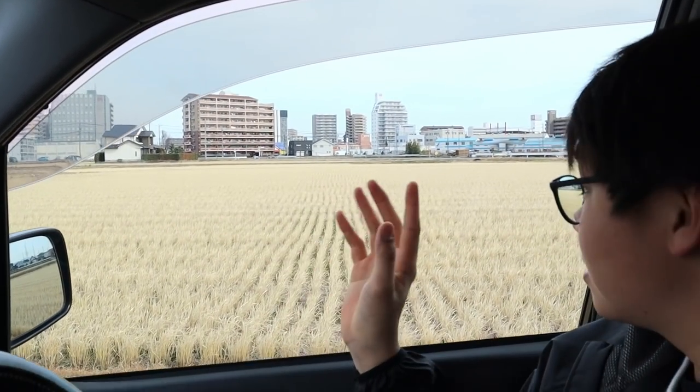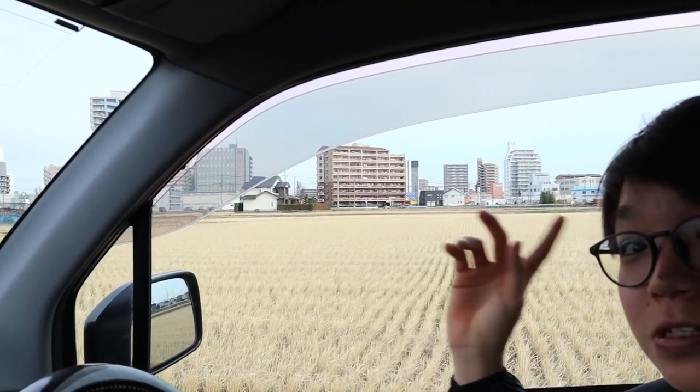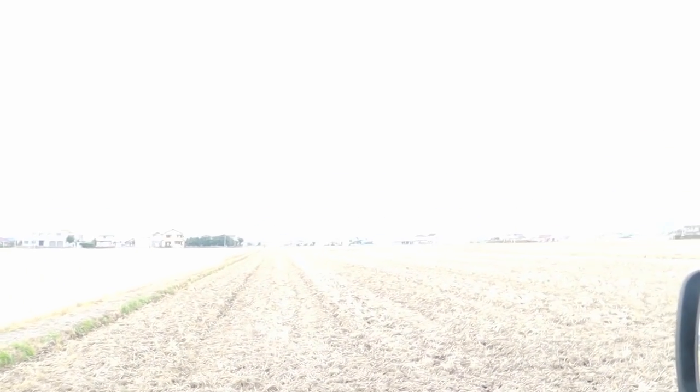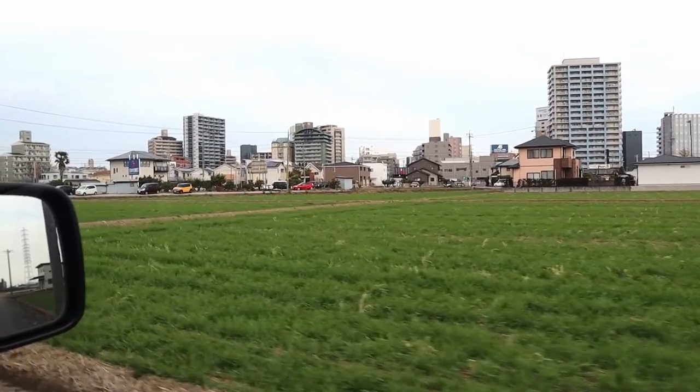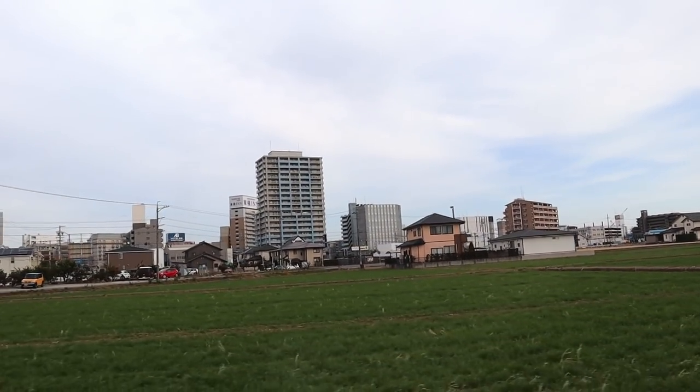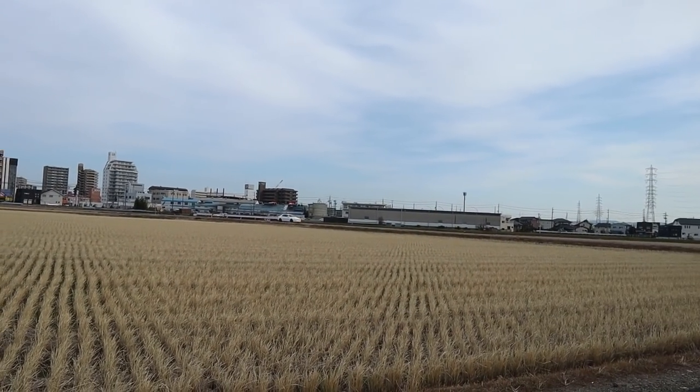I just stopped because this right here is one of my favorite views ever. There are rice fields, and then just after the rice fields there's a whole city — I just think it's really beautiful. You can see over here there are more rice fields going on. Check that out in the cinematic montage — it's just so beautiful.